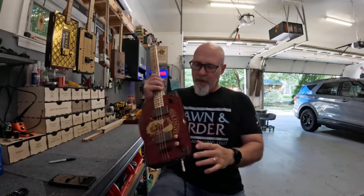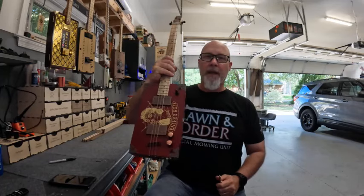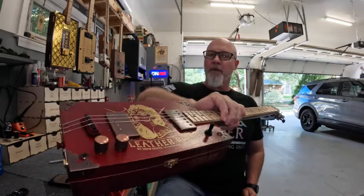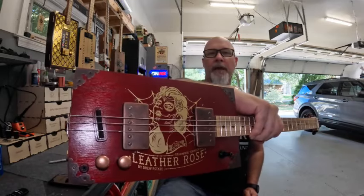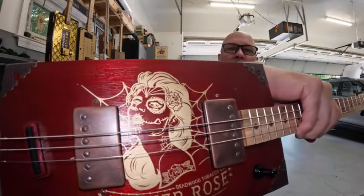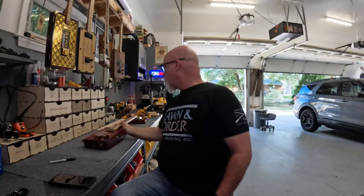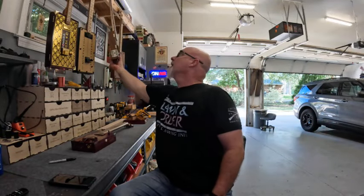And then with this three-way switch, you've got lots of options — three-way switch and a tone knob. Awesome guitar. These leather roses, they usually don't last too long. I tried to keep the face logo; I broke into the web a little bit, but that was kind of my design. I think that copper bronze just sets this whole thing off, man — this thing is nice. I've got to put a hook on it still. Can't even hang it up.